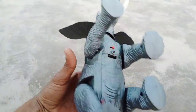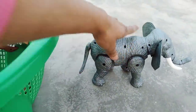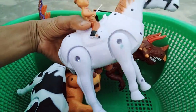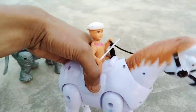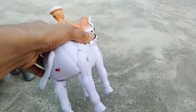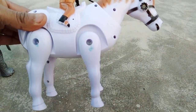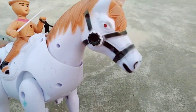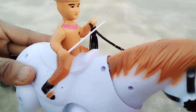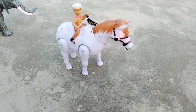Beautiful elephant sound. So guys, next — the horse, a battery operated horse. Beautiful look, white color. So guys, horse testing — switch on. Wow, beautiful sound and the lights — oh wow, beautiful!